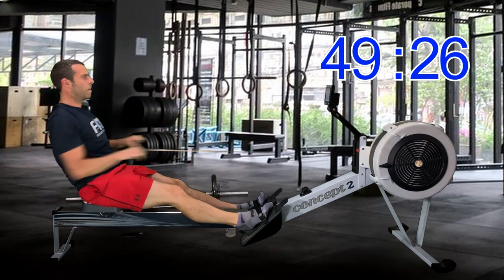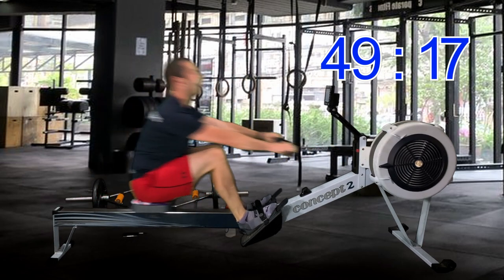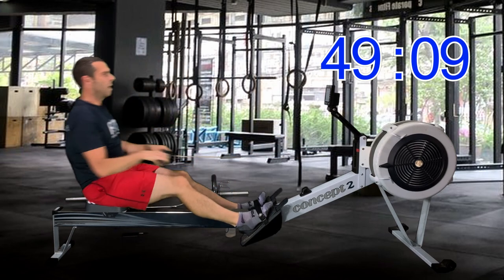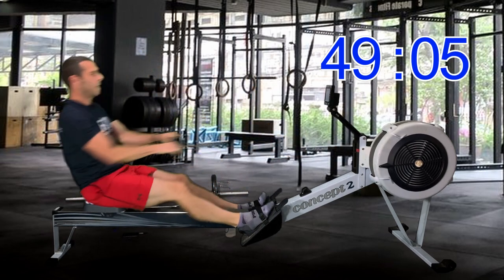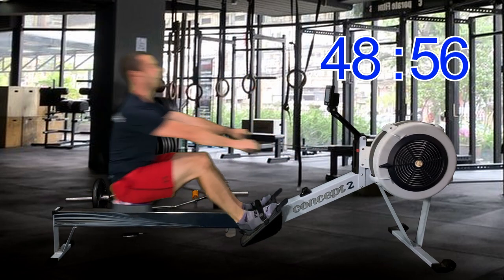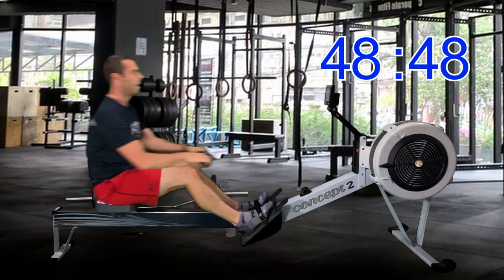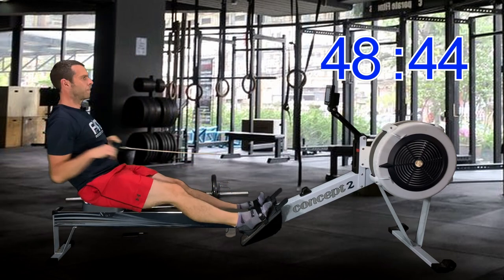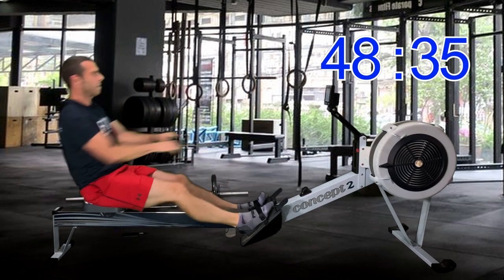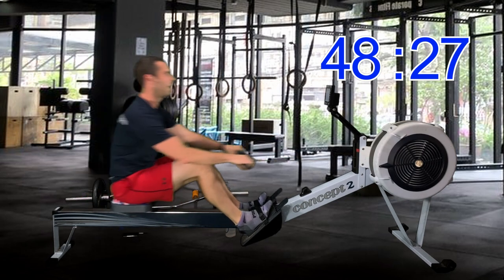For info, my guess was bang on — 10 seconds faster, so 2k plus 5. You probably feel your legs just wondering what just happened — but use the next 4 minutes to just keep rowing through it, set yourself up for the next one. Remember, your power — well, around about 60% of it anyway — comes from the legs, especially at a pace like this.